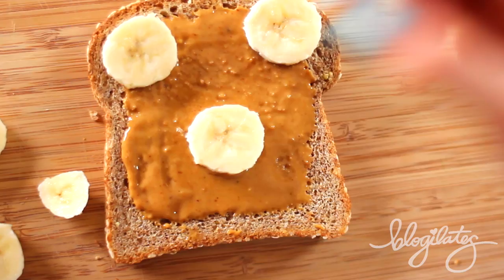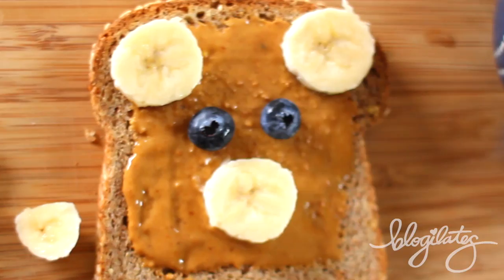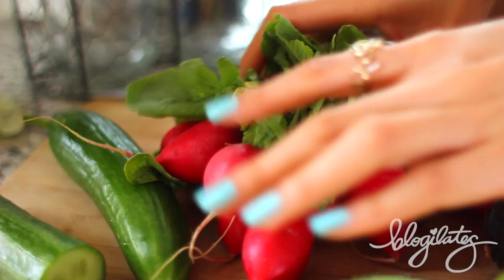And one for the nose. See it coming together? Now grab your blueberries — eyeball one, eyeball two, and one more. Bam! Guys, we just made a bear and now I'm gonna eat him. He tastes really, really good.